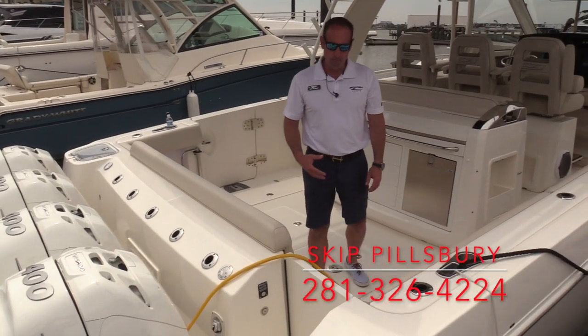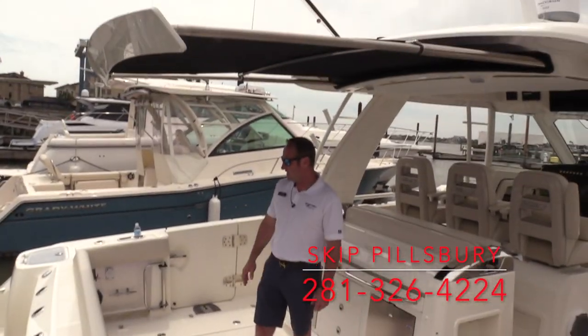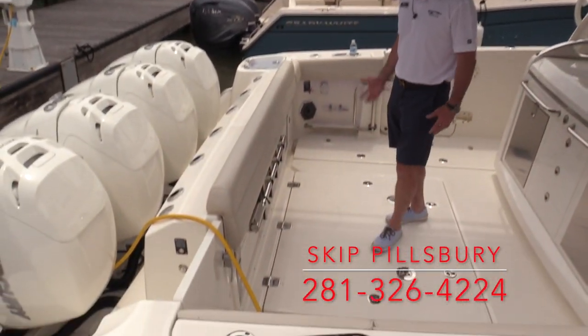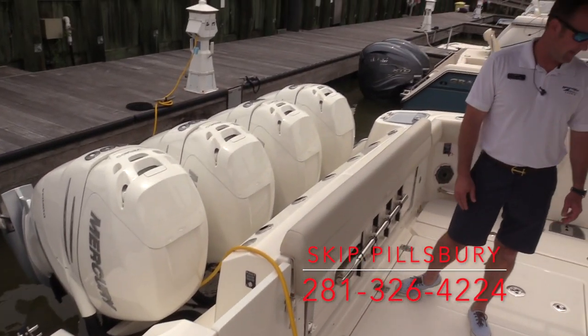We're going to work our way into the cockpit. We've got a big, enormous cockpit covered by a retractable sure-shade awning over here, so if you want to hide out from the sun, it makes it really nice and comfortable, especially when you're out here fishing. Lots of rod holders in the transom for trolling, storage, and things like that.